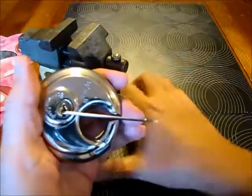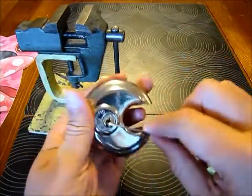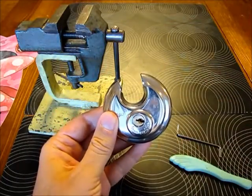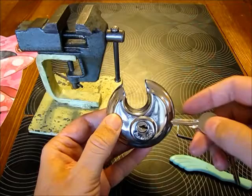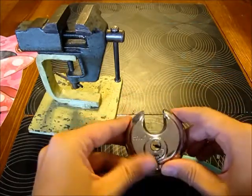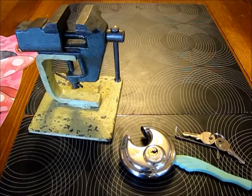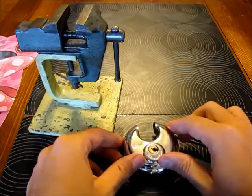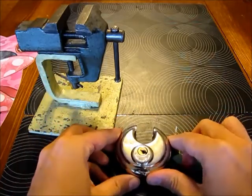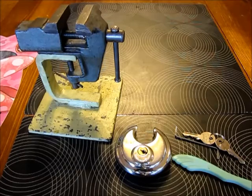Finally, once I picked it a few times it's manageable. This lock, because of the tiny tolerances and the radial bidding, I would say it's not a complete mess. It's a not bad lock, especially for the money. You can lock some stuff with it. Thanks for watching, keep it legal and get this lock — it's worth the money and you can get some experience with discus locks. Cheers guys, thanks.